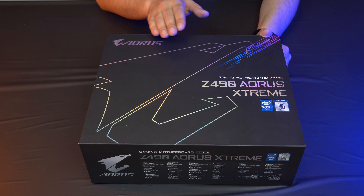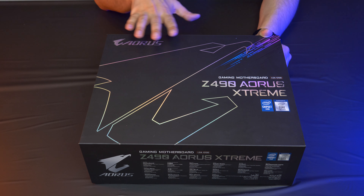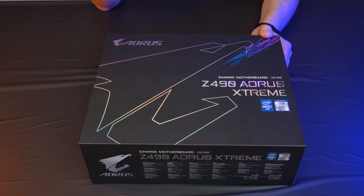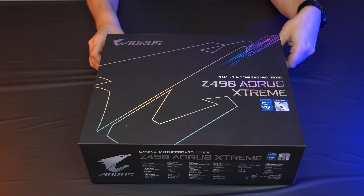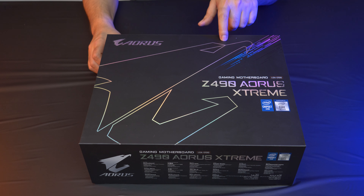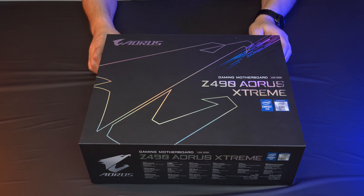We're going to take a look at this motherboard because you can probably get it on a discount right now and it has a lot of great features, a great voltage regulator, and it's totally loaded for overclocking. First we're going to do the unboxing because everyone loves that stuff. This has some of the most unique packaging I've ever seen from Gigabyte or any motherboard, and it comes with something really cool inside that you can use with your case.